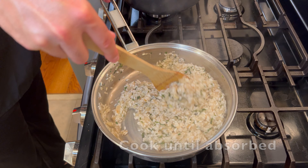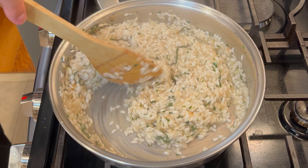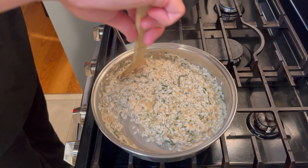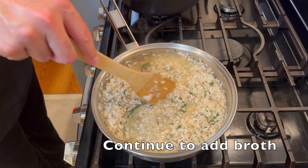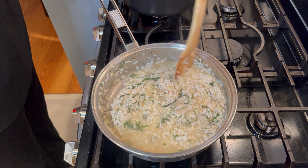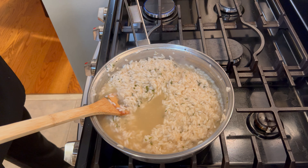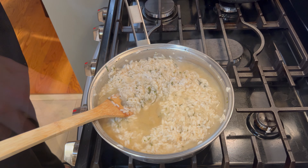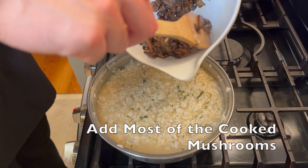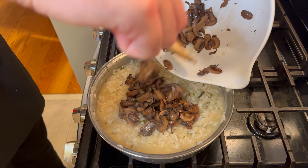Once that happens, go ahead and add the next three quarters of a cup of broth. As you continue to do this, you're going to see the rice start to expand. Towards the end, I was starting to taste the rice — you'll know it's ready when it has an al dente texture to it. Here I'm adding the last of the broth. You can really see how much the rice has expanded since the beginning. I threw in another pinch of salt and added most of the cooked mushrooms into the risotto, with the leftovers to be placed on top during serving.